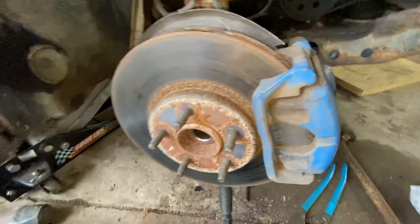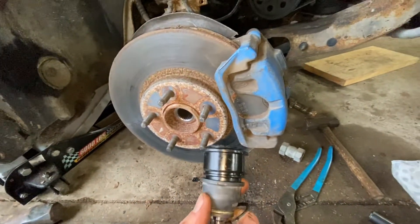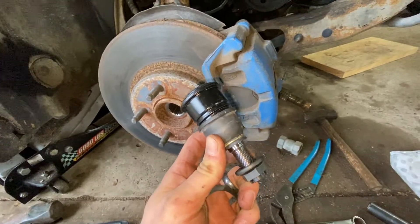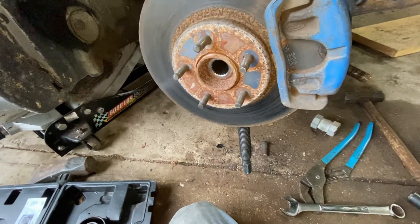After you get it out, you're going to use the press to push your new one in. Put the snap ring on, and then put the new nut and everything back the way it came apart.